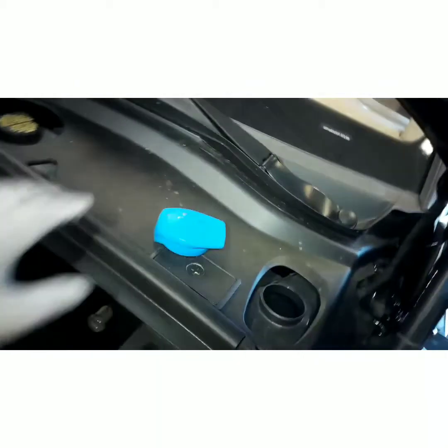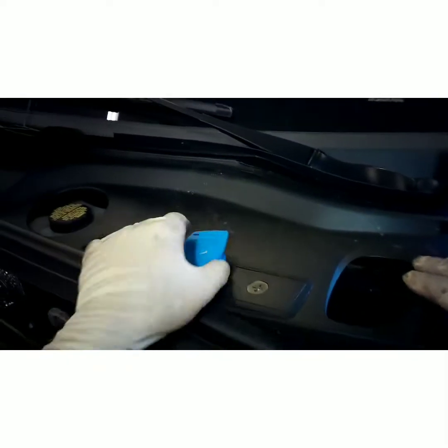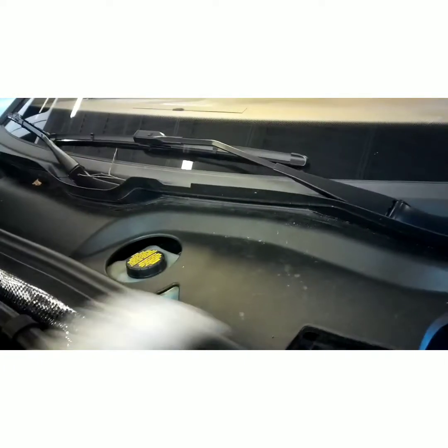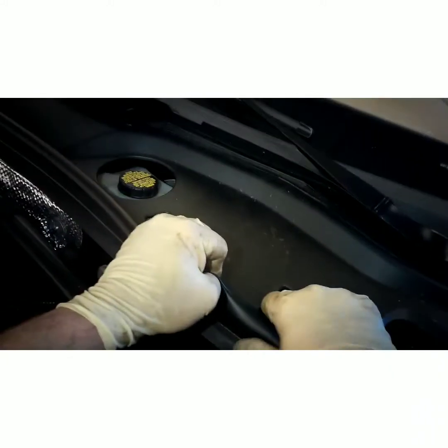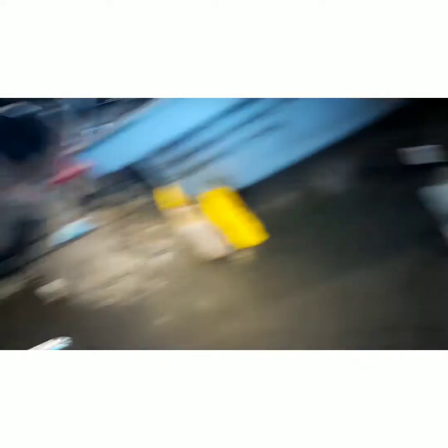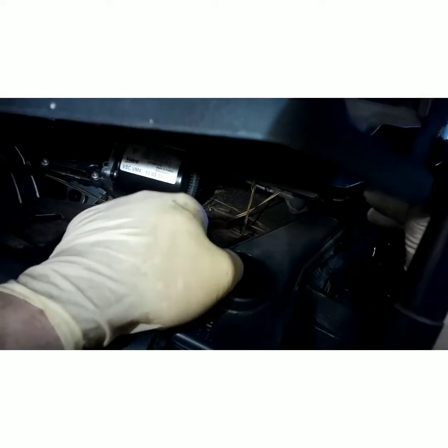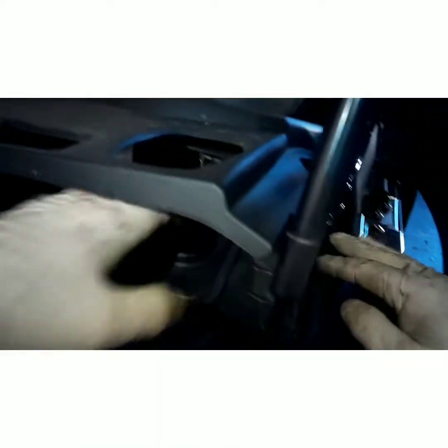Now if you notice, the washer bottle is trying to fill in that reservoir and it's got little push tabs. Let's take those bolts out right there - they look a little better.